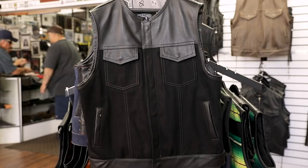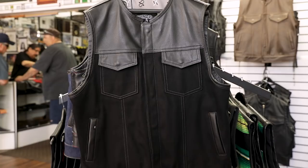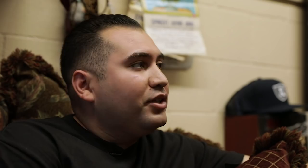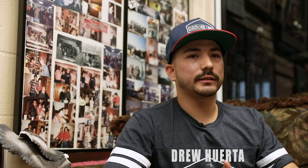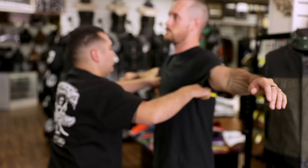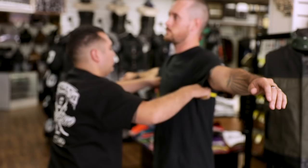The signature product here at Espinoza's is the club vest. However, we also offer chaps — men's and women's — women's and men's jackets, leather garments, as well as denim. Doesn't have to be leather. I worked in the suit industry for about six years, and you get that kind of treatment here. We'll show customers different materials, different denims, stitch color options, color options, liner options, material options. Then they get measured up and they build their vests.